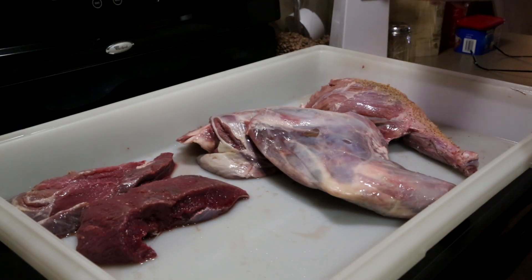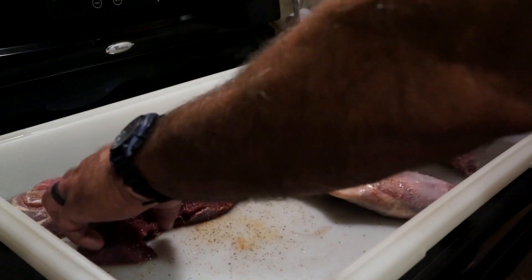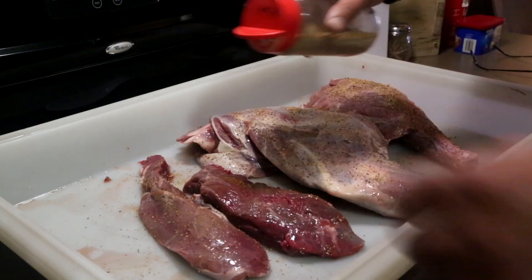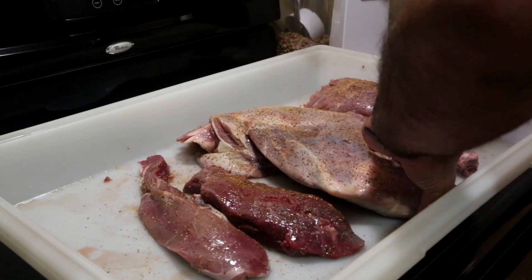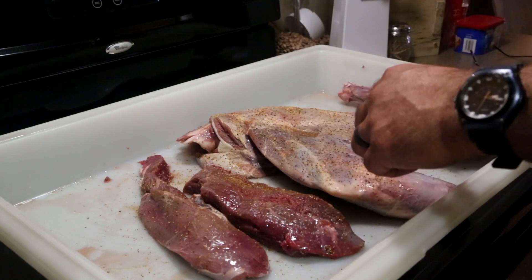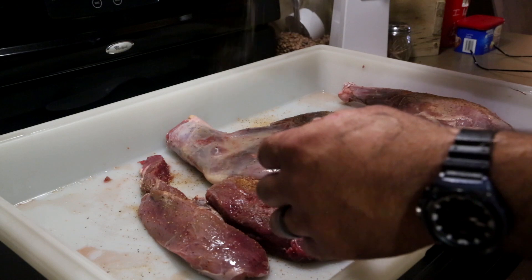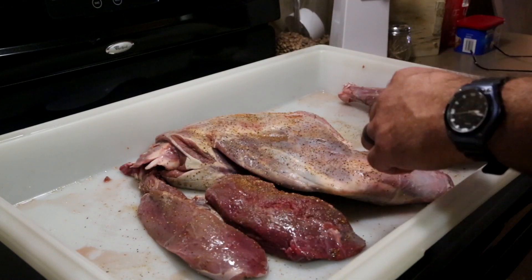Good morning and welcome to Heartland Outdoor Living. This morning we're getting ready for deer season, and what better way than to smoke up some venison from last year. This will not quite finish us off — we need to get out in the woods and get some more of nature's fresh harvest going. We're going to be smoking up some venison on the grill.